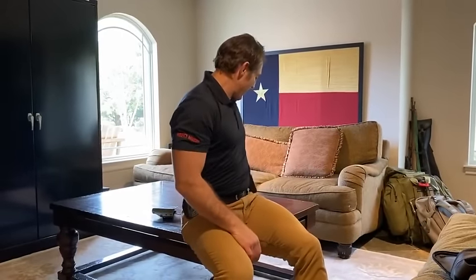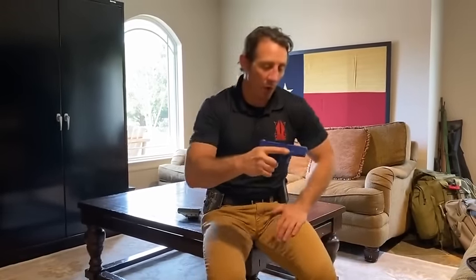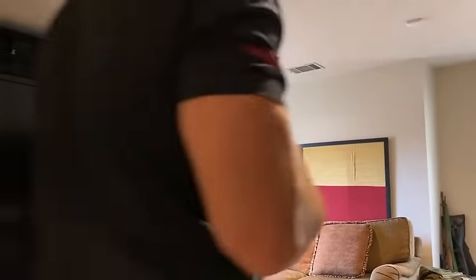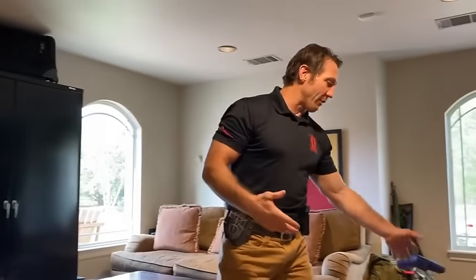Another fun one is just practicing moving. You can use your real gun, but I have kids, teenagers, and a wife, so it's kind of weird walking around the house playing with a gun — not a great example. This CERT tool lets me practice just moving around the house, around the kitchen. I can move down the hallway to my kids' room, open a door without flagging myself — getting comfortable just having a weapon in your hand and being aware. The more you do it, the more comfortable you're going to be, and the more you're going to see.